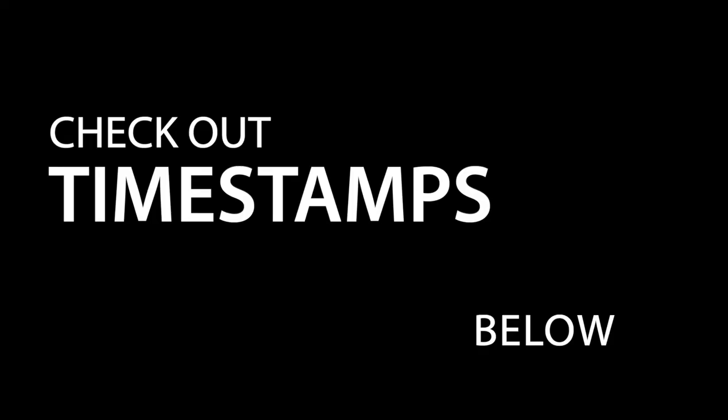Hello my friends, this is your new best friend Pong Lizardo, and today we are comparing the Sennheiser E835 and the Shure SM7B. We are once again doing this audio comparison test.